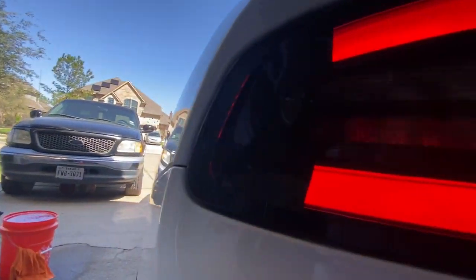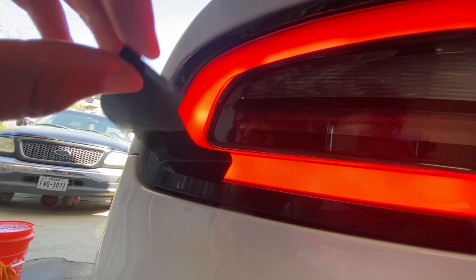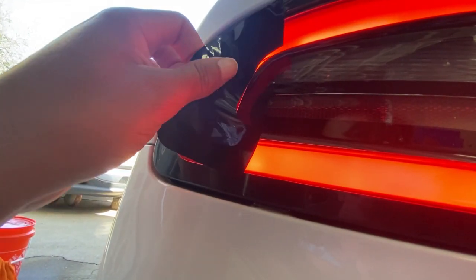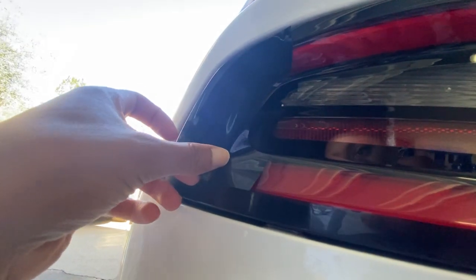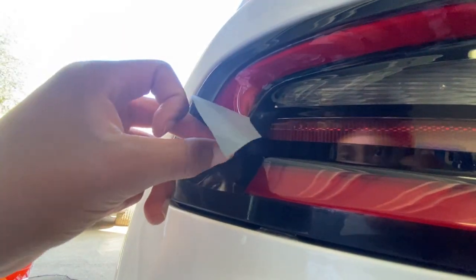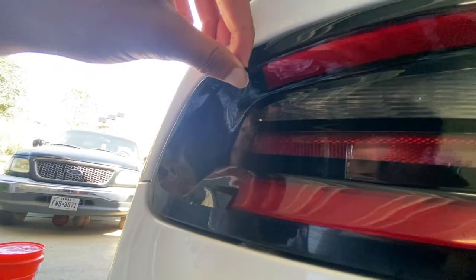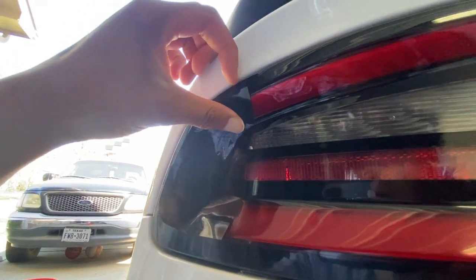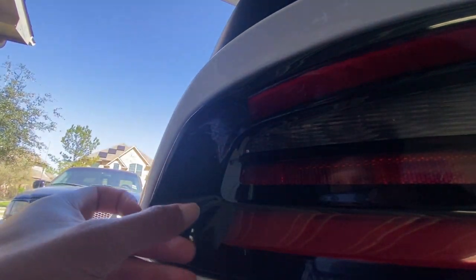So what you do is follow the curvature of the car. I'm doing this with one hand so you definitely could do it. Make sure you clean your taillights and everything too to avoid any dirt or small particles underneath, and you're just going to follow that curvature like that. This vinyl — if you buy the kit I refer you guys to — it's really good, so you don't even need to heat it up or do anything too crazy.